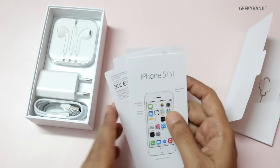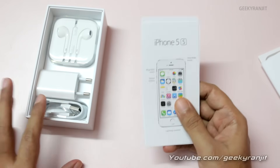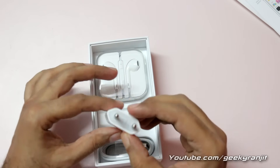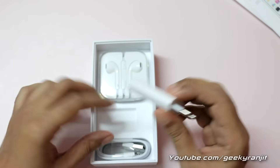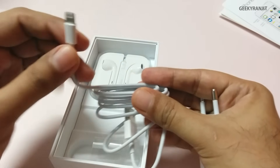One thing to note is that this iPhone 5s is 4G compatible and it actually works with 4G in India — for example, in Bangalore we have 4G. The accessories include a power adapter, which is pretty sleek — 2-pin — and this is the Lightning connector. The iPhone does not use micro USB but a proprietary Lightning connector.